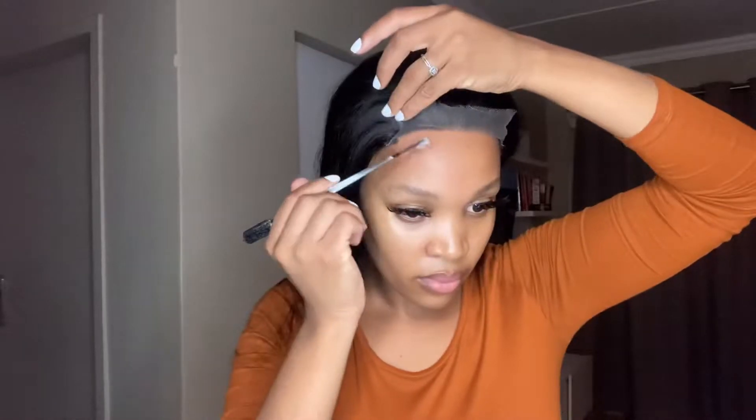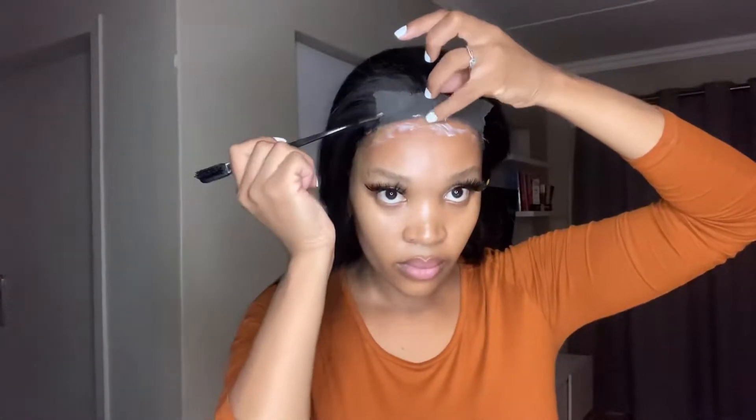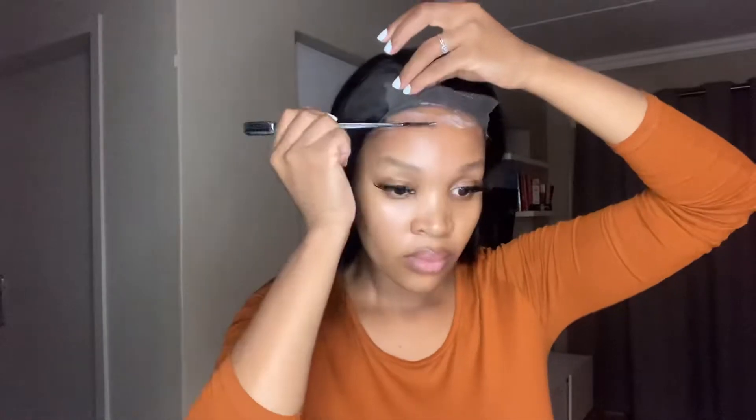So today I will be using the Got2B glue — not just the spray, but I will use the spray as well because I want this install to last for a few days. In order to achieve that I will use the glue. I did about two to three layers — you put in the first layer, make sure that it dries a bit, and then you add the second layer.